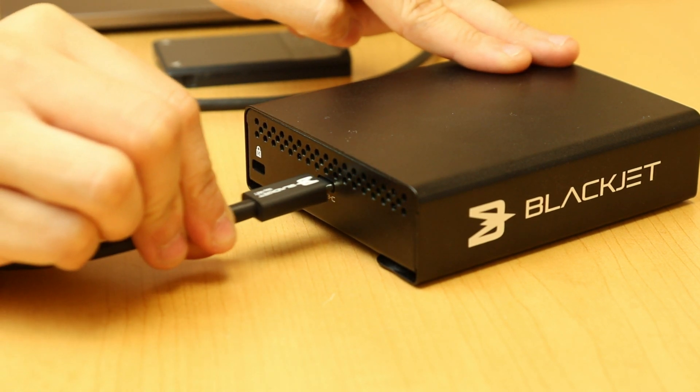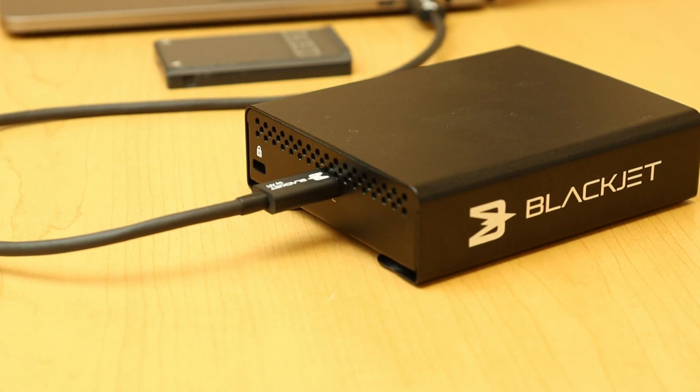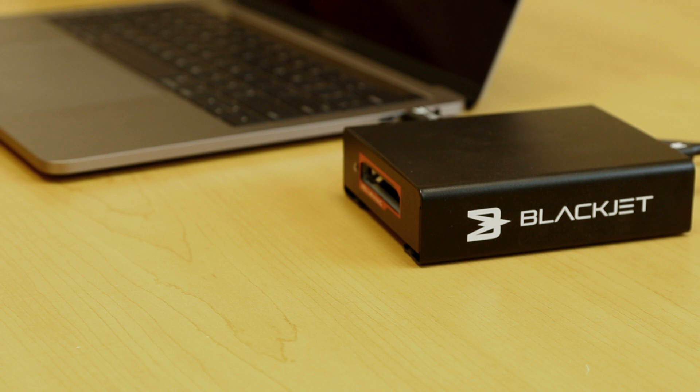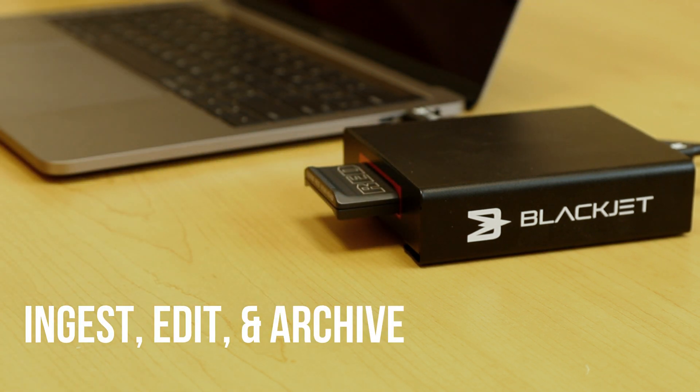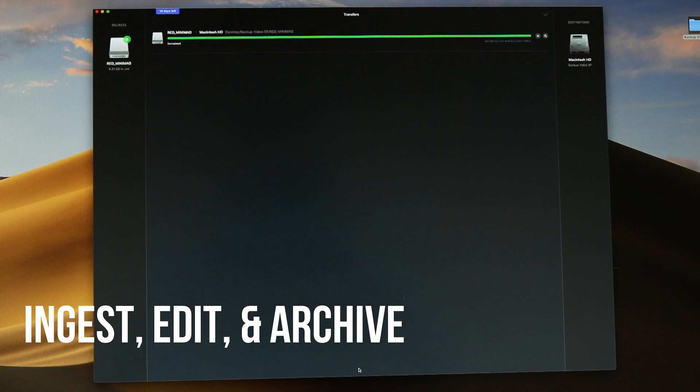The VX1R utilizes the USB-C interface, which is supported by both Mac and Windows systems. Simply insert your Red Mini Mac and begin ingesting or copying your media content straight to your system.